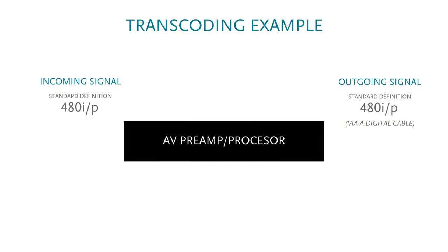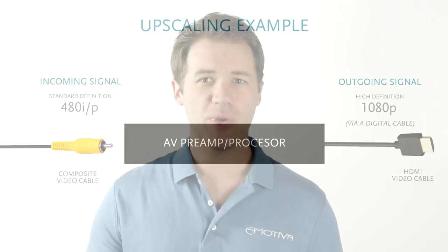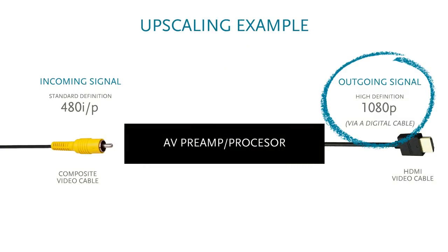In order to make yesterday's video formats relevant today, you're also going to want to make doubly sure that the AV preamp processor you choose does what is known as transcoding or upscaling. Transcoding is the process by which an incoming video signal — in this case a legacy signal from a VCR — is converted to a different format such as digital. Upscaling is when that signal is not only converted, but altered to better match today's best audio-video practices.